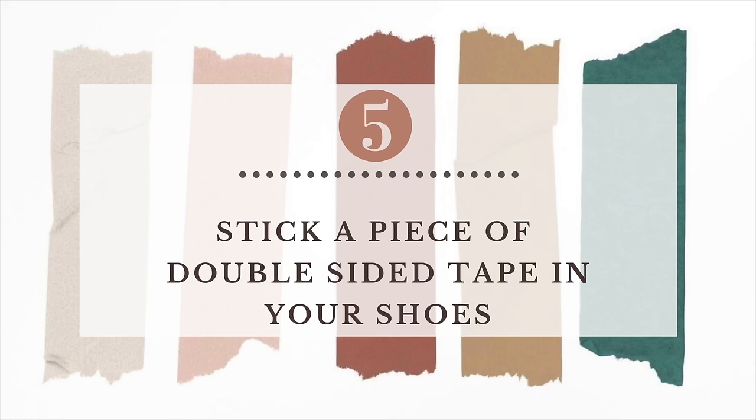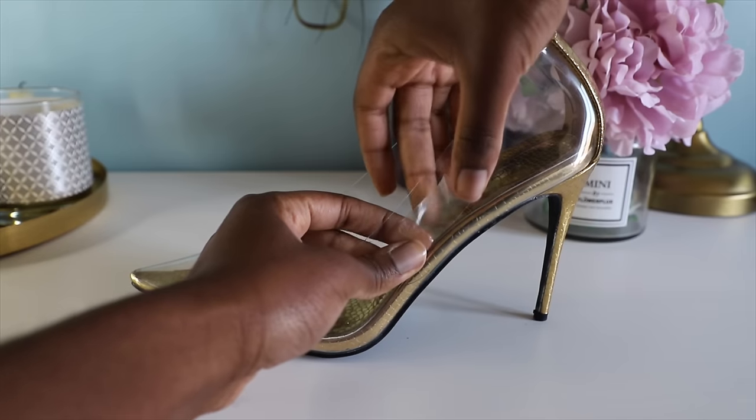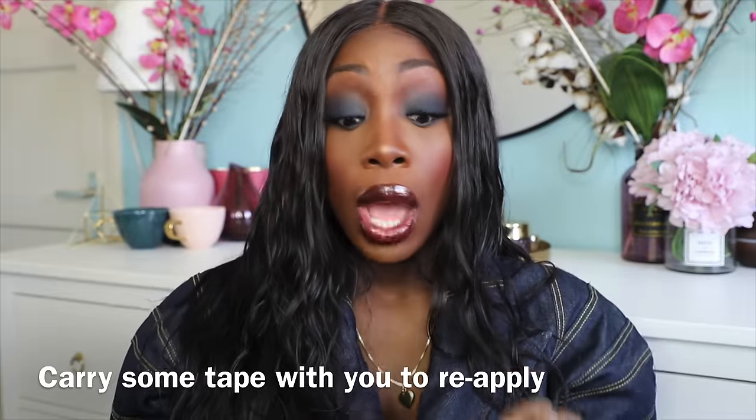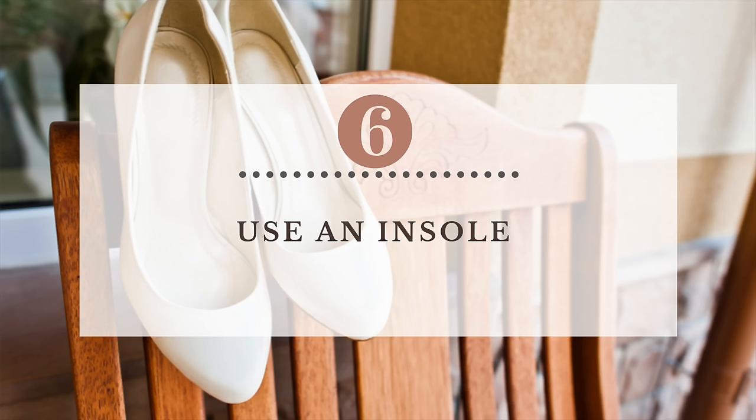Another thing I really like to use is double-sided tape, which you can buy at the drugstore. You stick it on the inside of your shoes — on the side of your heel, or inside the shoes wherever you need more grip. It will keep your feet in place. You definitely have to bring your tape with you because there will be a point where the tape is not really tacky anymore. You could also use an insole on the area where the ball of your foot lays, because that's where the slipping and sliding happens.